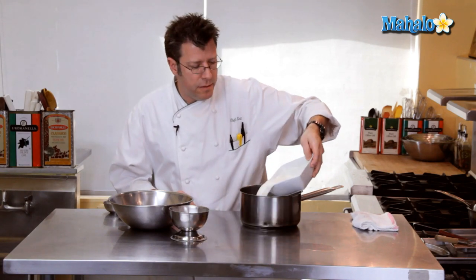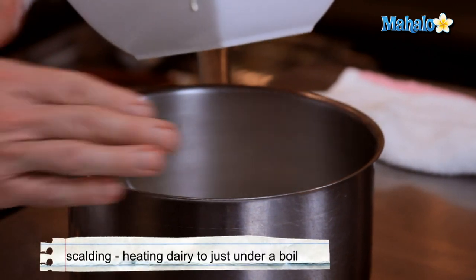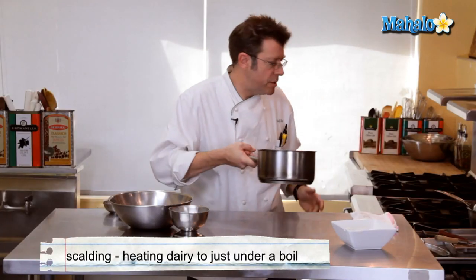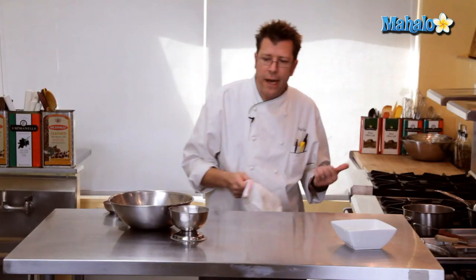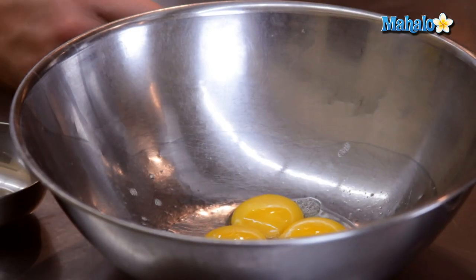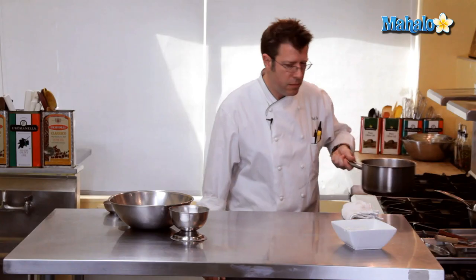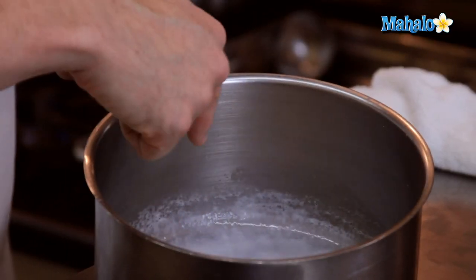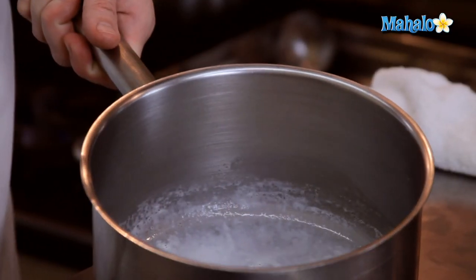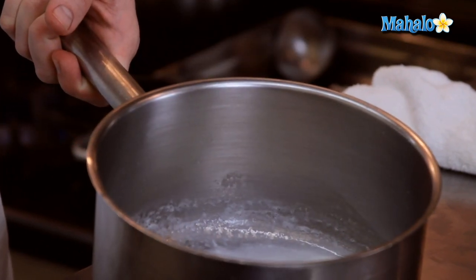We are going to take our heavy cream and begin to scald it. That means we're going to place it into a medium-sized pot and put it over high heat just until it starts to boil. While that is scalding, we can go ahead and separate our eggs — you can check that out in another video on mahalo.com. The bubbling comes around the rim of the pot prior to it bubbling all over the surface and boiling over, and that is scalding.